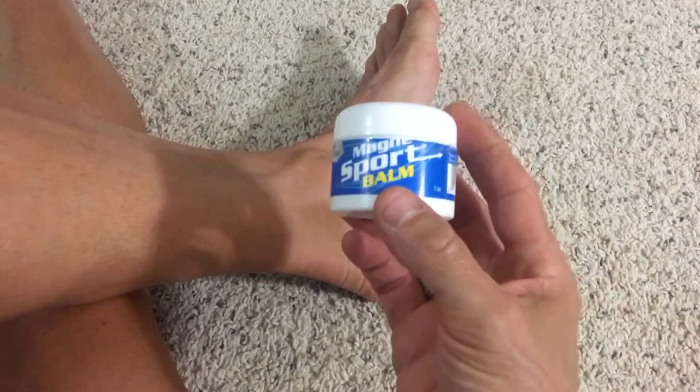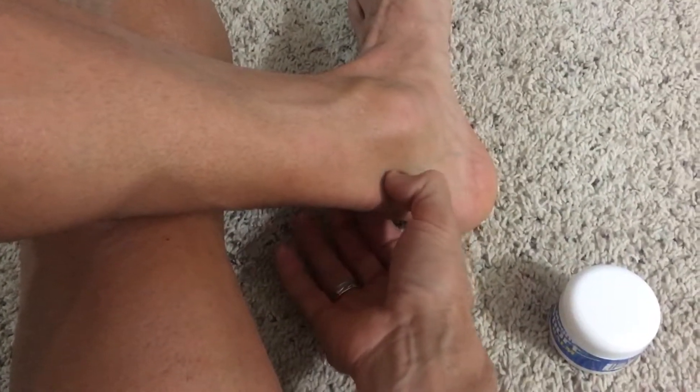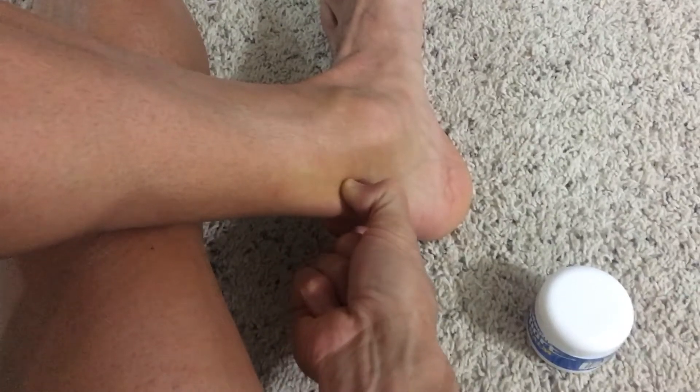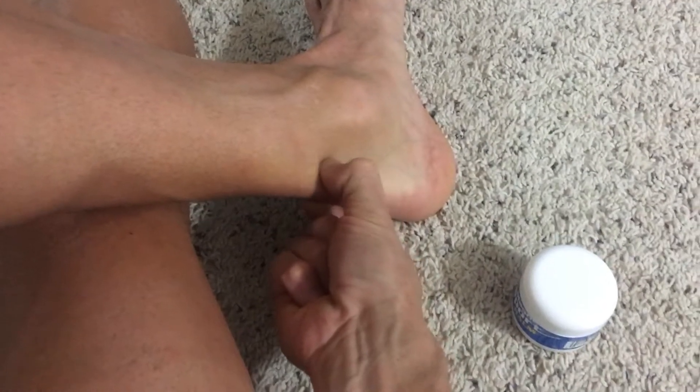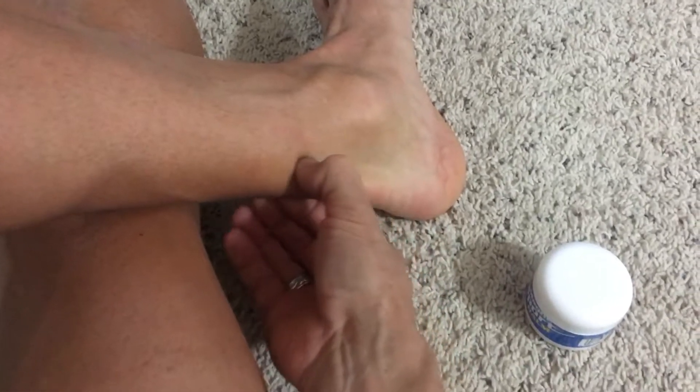And of course the magnesium. It's just kind of slippery so you don't get as much friction when you're trying to rub up and down the Achilles. What you do is you just pinch your Achilles in that trough area with your thumb and forefinger and just massage up and down — you can crank on it pretty good and squeeze down as tight as you can handle it.